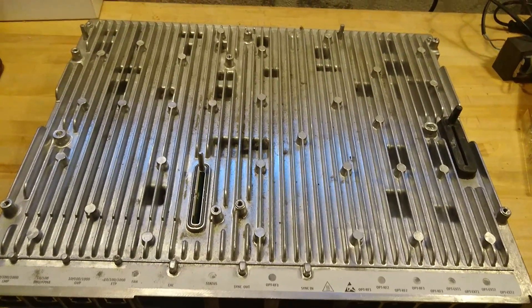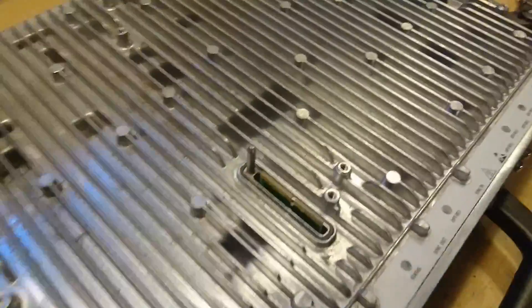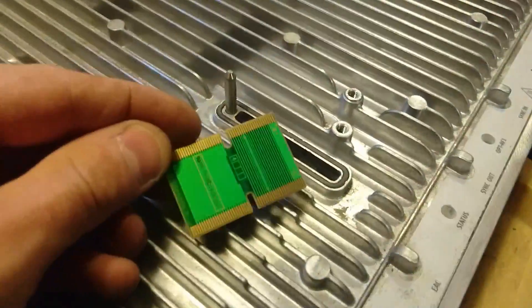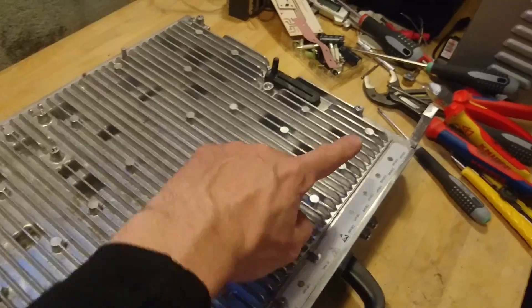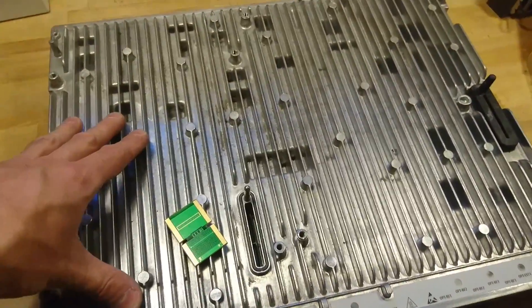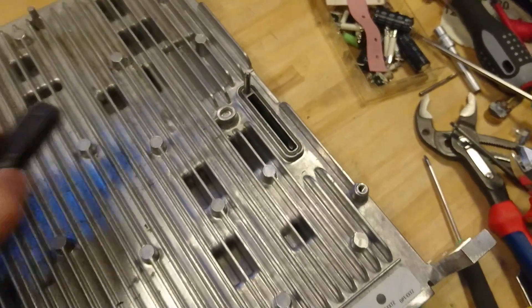Now having everything removed, we can see it has two extension ports for the modules. It is simply a small PCB connector between the two, made with two different pin spacings so you cannot mount the transmitter module at the side of the fuse module. Under the rubber gasket it's just another input slot.